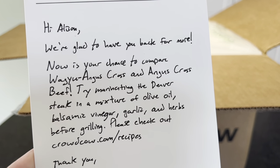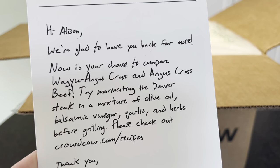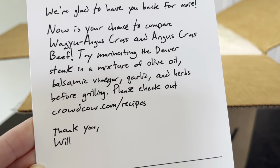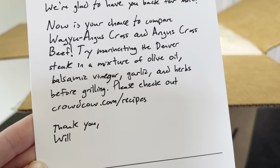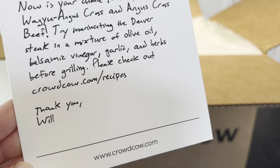There's a note inside: 'Hi Allison, we're glad to have you back for more. Now is your chance to compare the Wagyu Angus Cross and Angus Cross beef. Try marinating the Denver steak in a mixture of olive oil, balsamic vinegar, garlic, and herbs before grilling. Please check out crowdcow.com/recipes.' Thanks, Will.